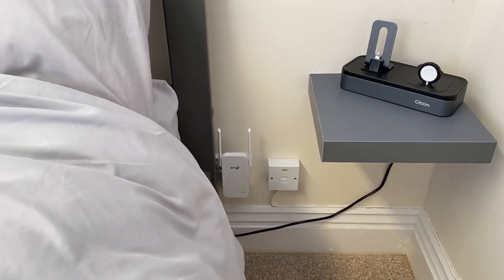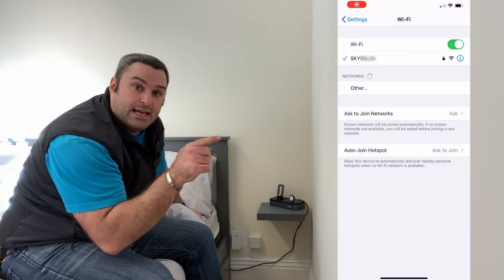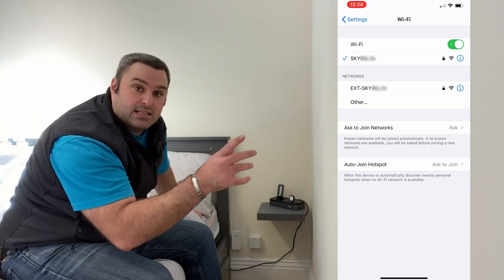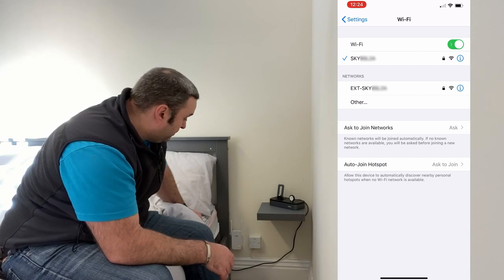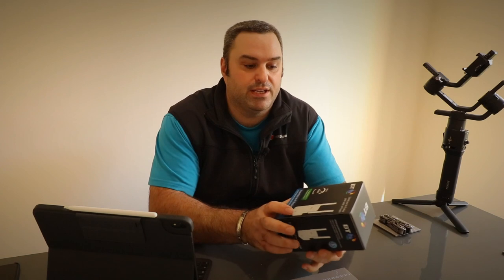All you need to do now is link things to this, which is the same as whatever your identifier is for your internet with EXT in front of it. Ours is some random Sky number, then EXT in front of it — and put it to that. That's just a quick overview of exactly what the Wi-Fi extender has done for us. We're in a bungalow — that's probably about 12 metres from the router all the way through to the bedroom — and it's giving a really strong signal now.